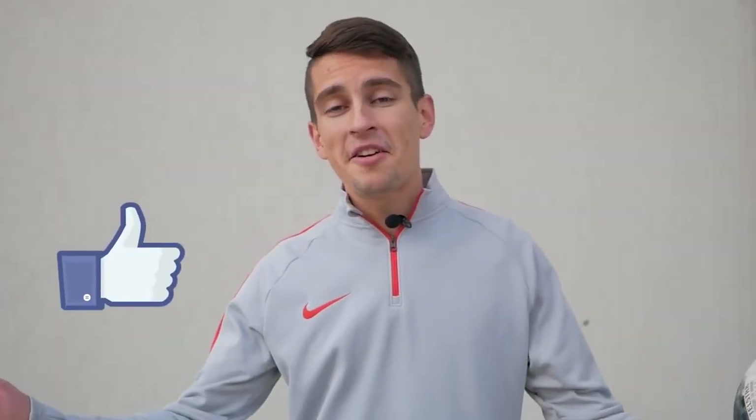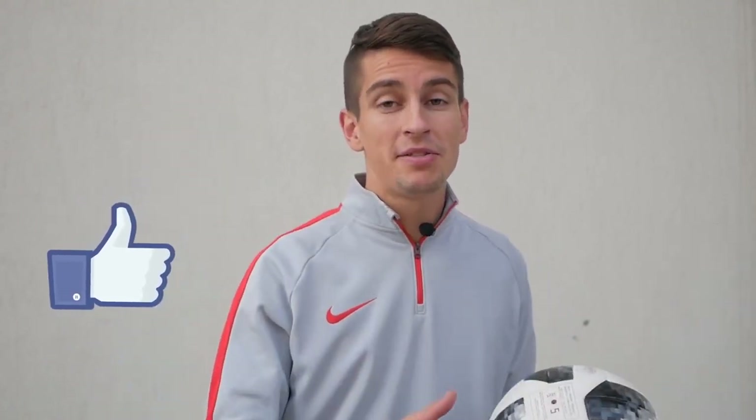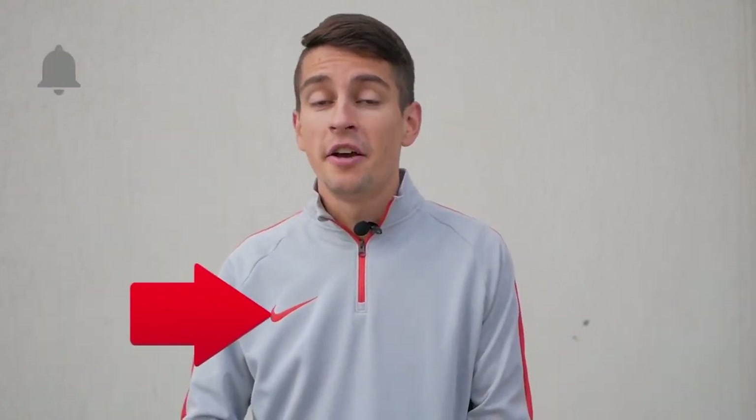That is it! Press like, subscribe and make sure you ring the bell, because what is the other way to get notified about the best videos about football tricks? Thank you and see ya!